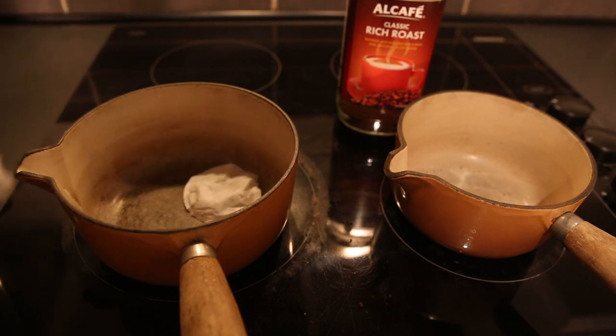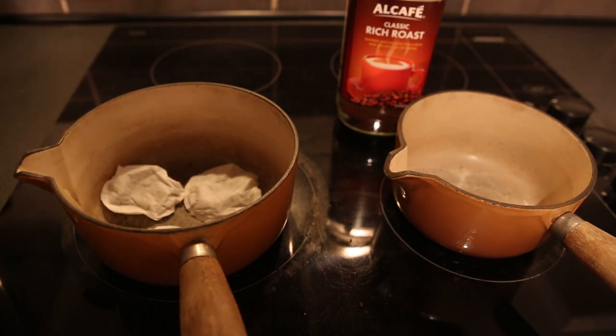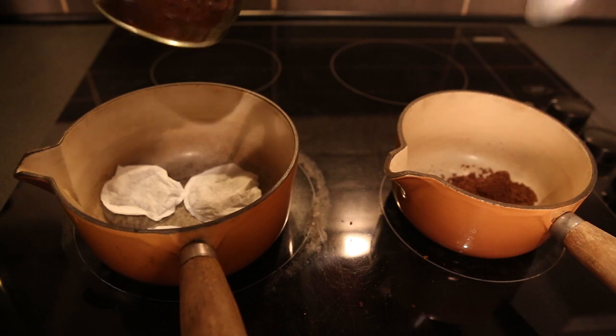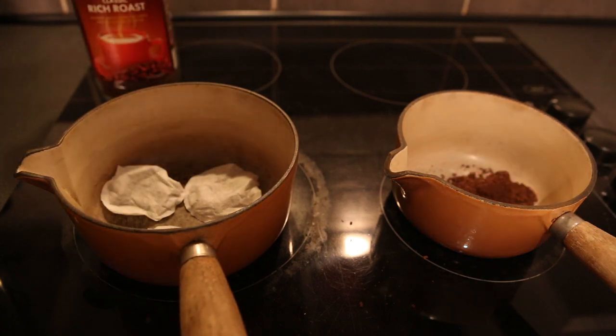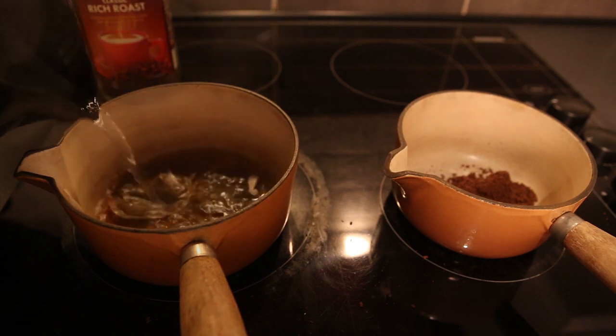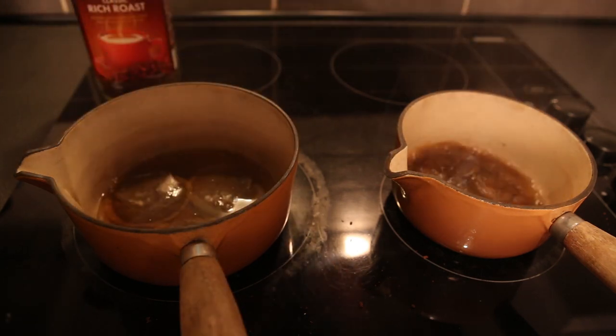In the tea I'm going to put one, two, three tea bags in, and in the coffee I'm going to put one really big heaped teaspoon of coffee. Then I'm going to pour water over just to cover and put the heat on.